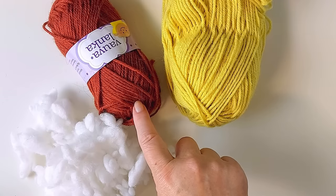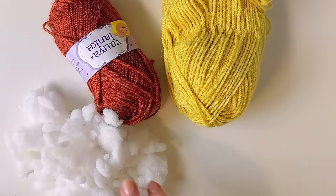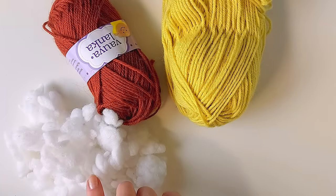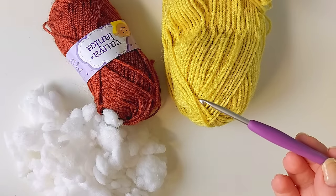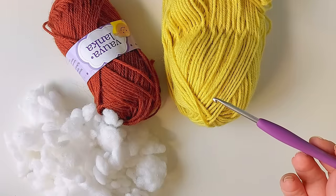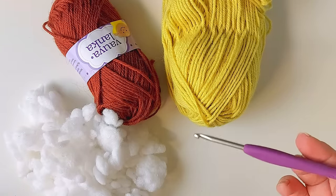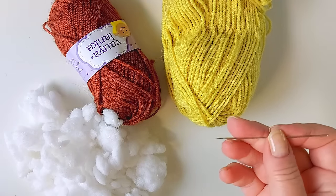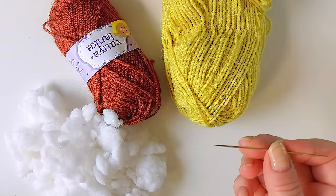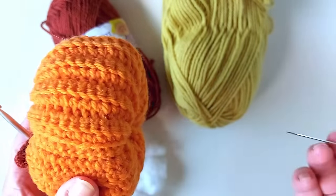You need some yarn for the main part and then something a bit darker for the stem — just a tiny bit of that. Then you need enough filling to fill it up. I normally get my filling by buying inexpensive pillows and taking the filling from them. And then you need a hook that goes with your yarn — this yarn is worsted weight and I'm using a 4 millimeter hook. You also need a sharp needle to be able to put it through from one side to the other.